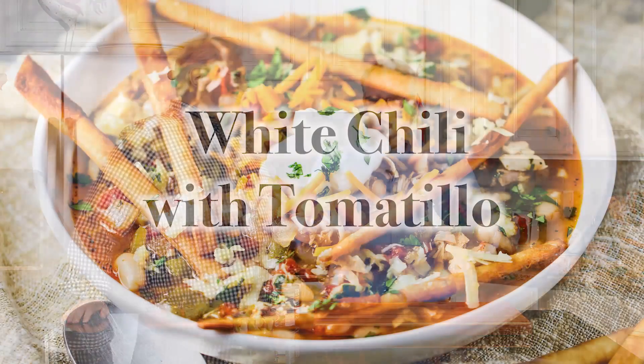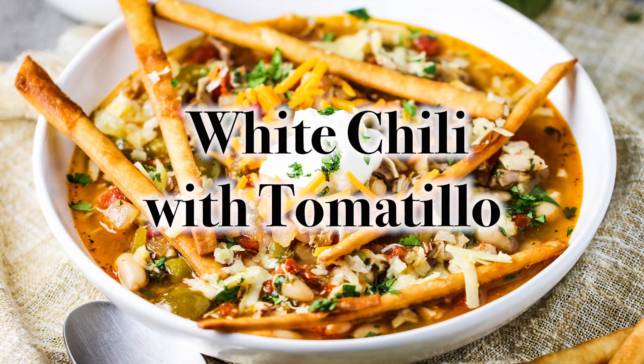This is our white bean, roasted chicken, and tomatillo chili. I just call it white chili. It's really good, and it's white because it has white beans in it.